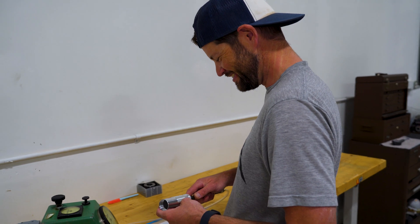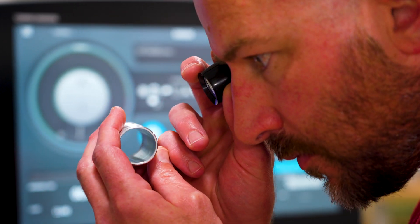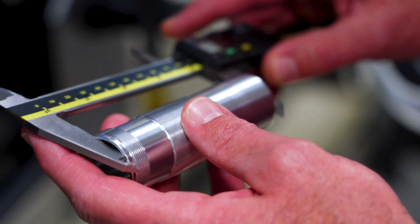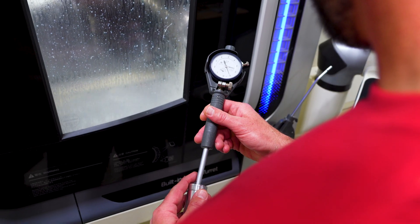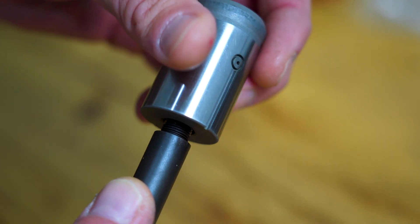Hey Nick! Hey Adam, what's going on? What are you doing over here? Just measuring some critical dimensions on the shock body. So our machine operator is checking the dimensions throughout the day, but several times throughout the day I'll come around and check all of our really critical dimensions to make sure everything is right where we need it.